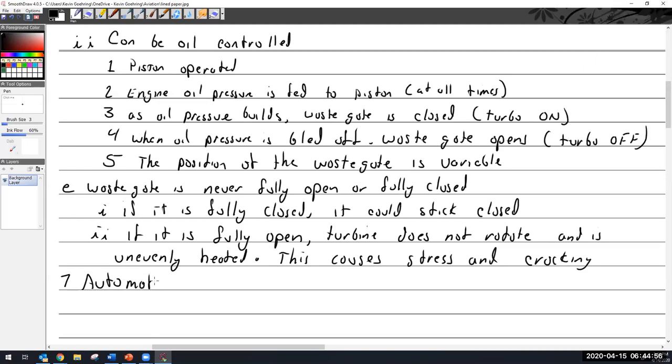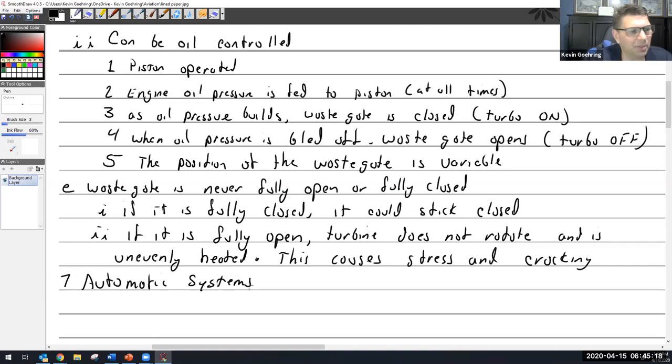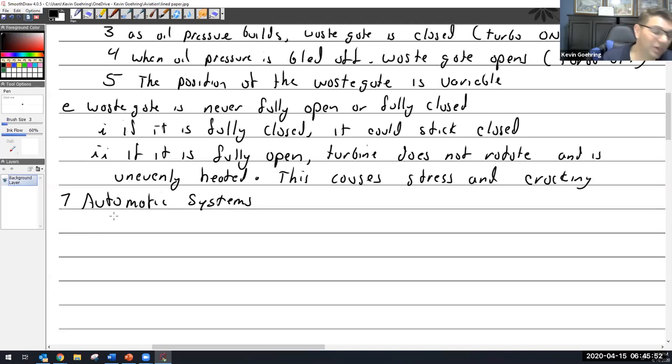On inspection, the turbine and impeller tend to fail together — it's usually a bearing problem affecting the whole unit. They're pretty robust. If I had to place money on what I'd see fail first, it would be the intake side due to FOD — foreign object damage — because of ingestion.